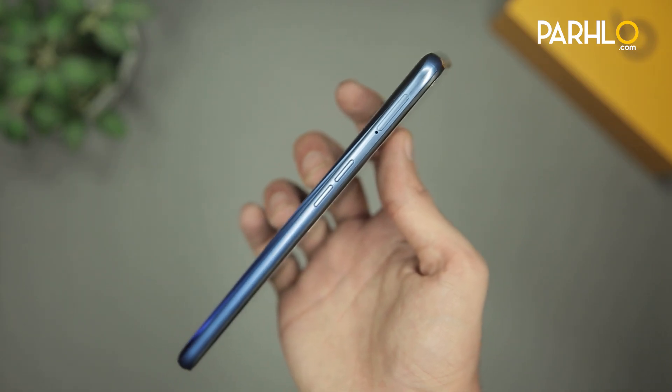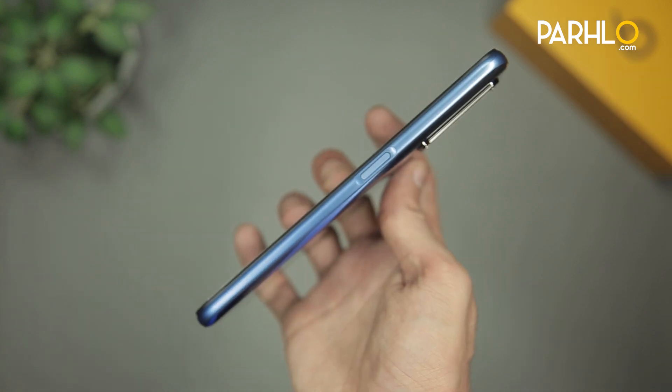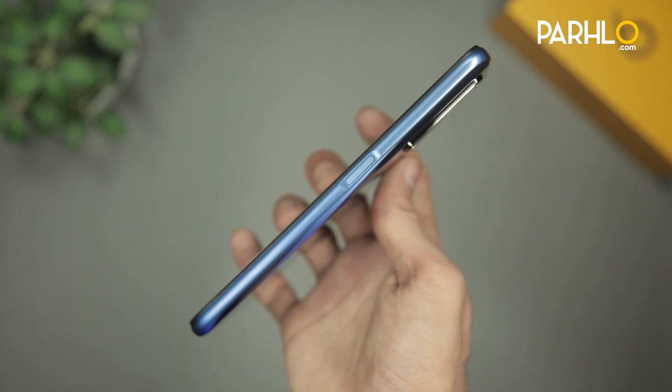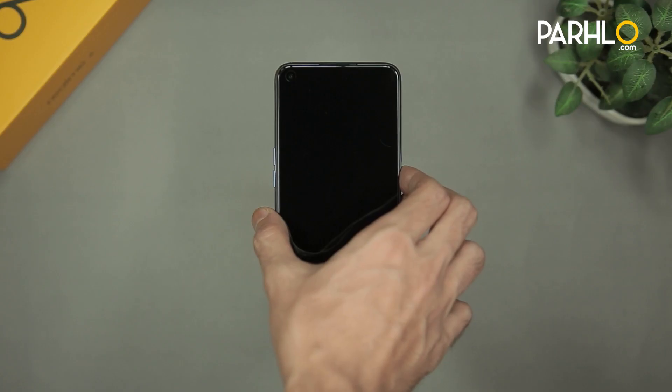On the left side of the phone we find the volume rocker keys and the dual SIM tray, which also supports a microSD card. On the right side of the phone we find the power button that has the built-in side-mounted fingerprint scanner. And the top of the phone is clean. So let's go ahead and turn on the phone.